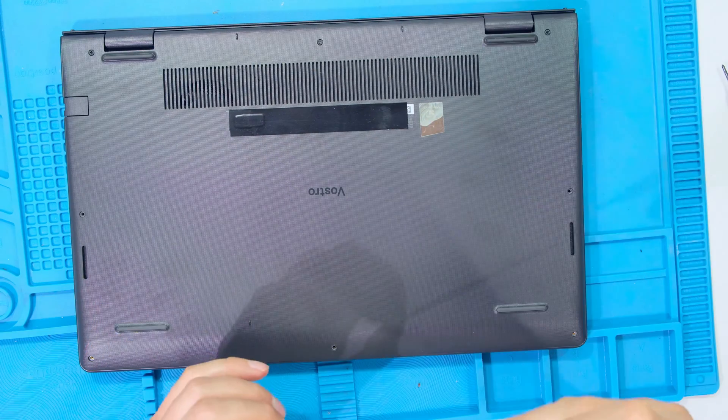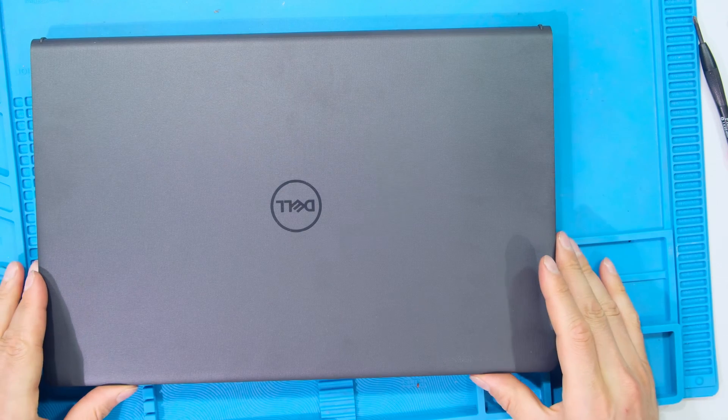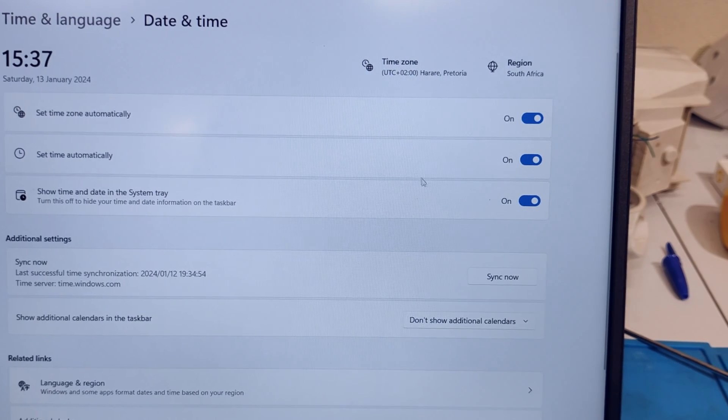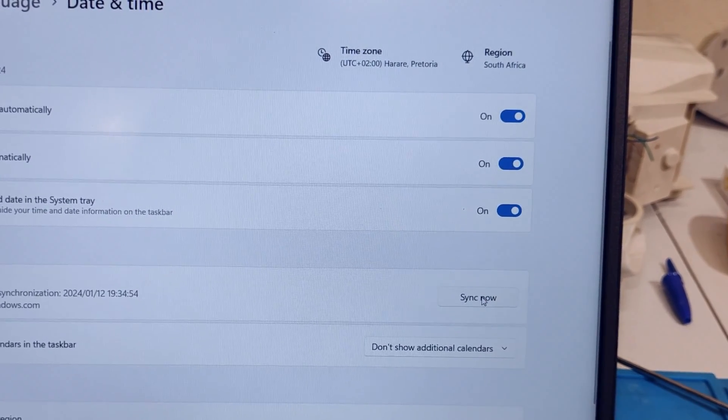Return all the screws. Make sure all the screws are in place and you can now turn on your laptop. If the time and date is incorrect when you boot up to Windows, just go to the settings and press the sync now button to sync your time and date. Thanks for watching and cheers.